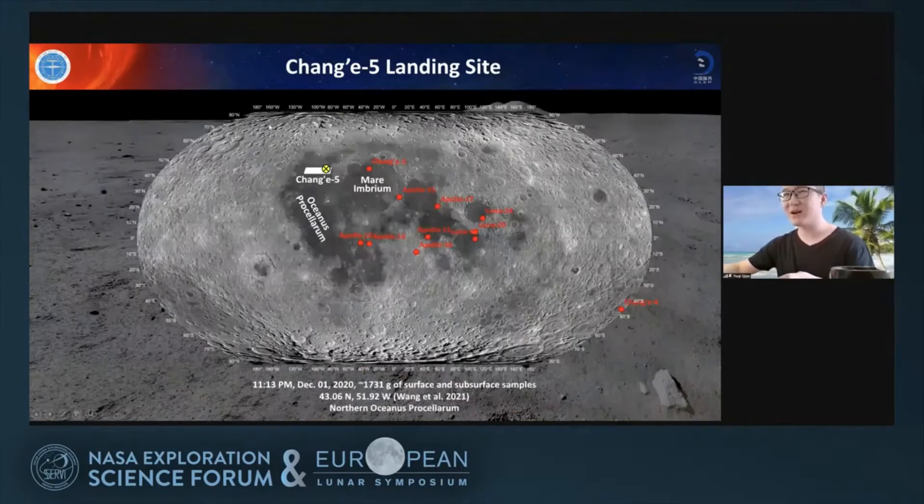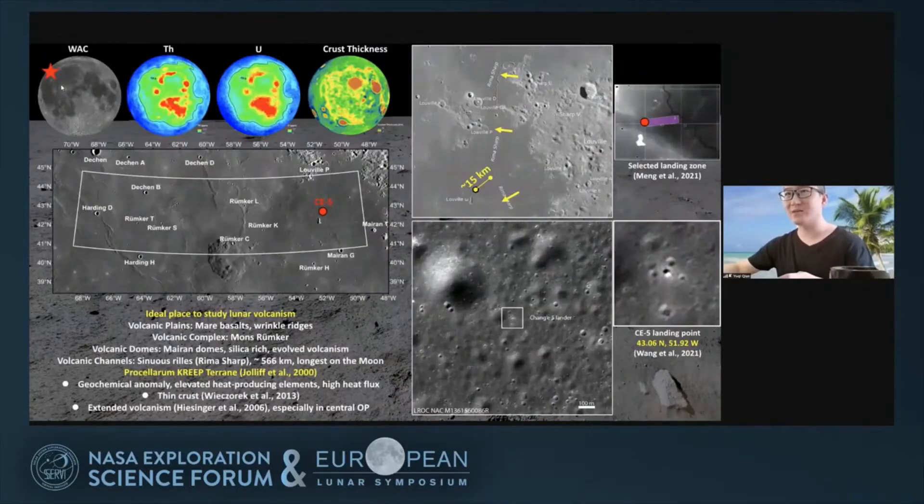Where is the Chang'e-5 mission landing site? The landing site is in the northern Oceanus Procellarum, to the west of Mons Rümker and in the northwest lunar nearside. The Chang'e-5 landing site is within the Procellarum KREEP terrain, which is a geochemical anomaly province with elevated heat-producing elements and a very thin crust.